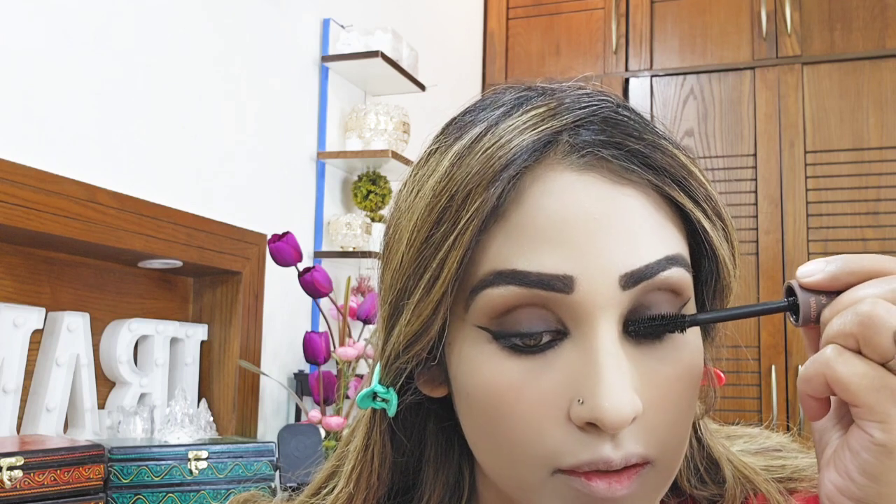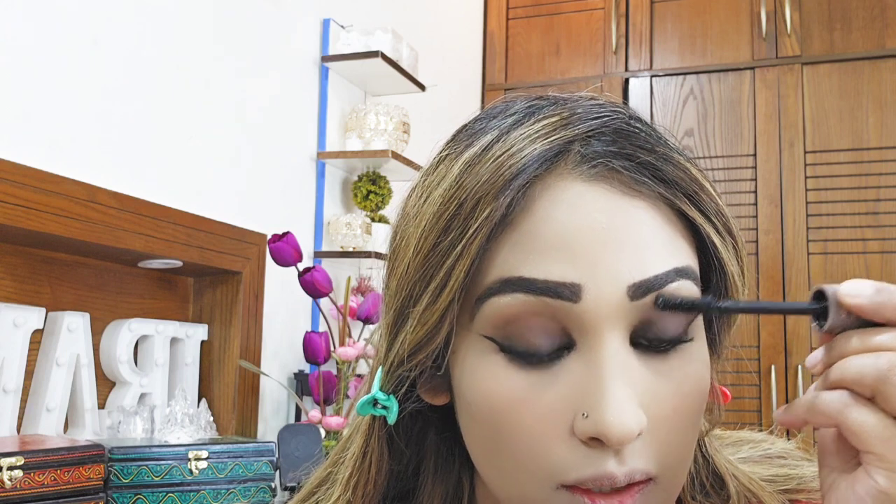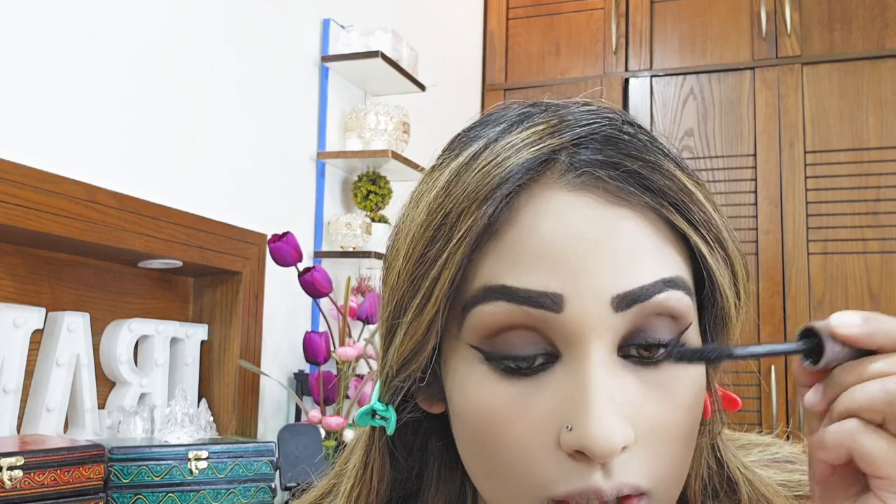We will apply mascara. First we will apply it to the top lashes, then after 2 seconds, to the bottom lashes, and then apply another coat to the top. You can see the volume of eyelashes generated. If you want extra lashes, you can apply them. Otherwise, mascara on the bottom lashes will also make you look beautiful and enchanted.